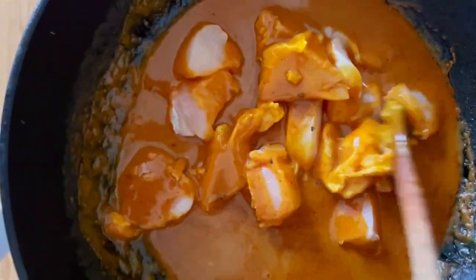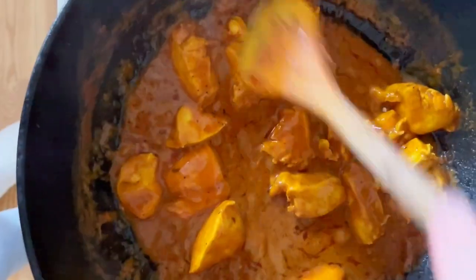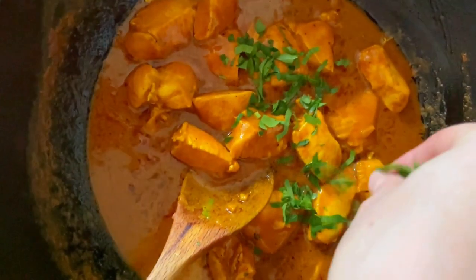Instead of heavy cream, we've got coconut milk. If you've got leaky gut, one of the best things you can do is increase your healthy fats.